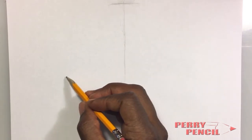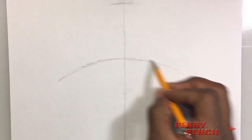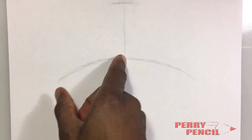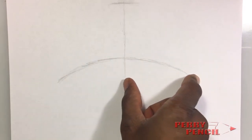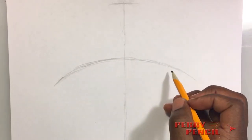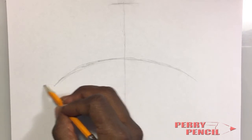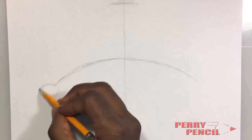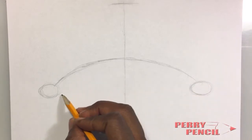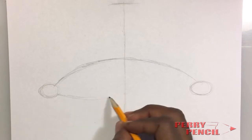We're going to start off about half the page down and just draw an arc like this. To see if it's as even as possible, let's check it with the center line and my index finger and thumb — yes, that's good. Once you have this arc in place, come down a little bit, and it's not going to be an arc like you see here but a slight curve that goes straight across like this.